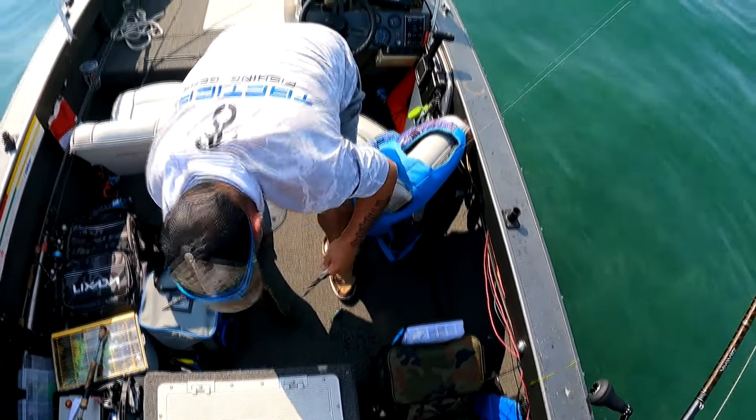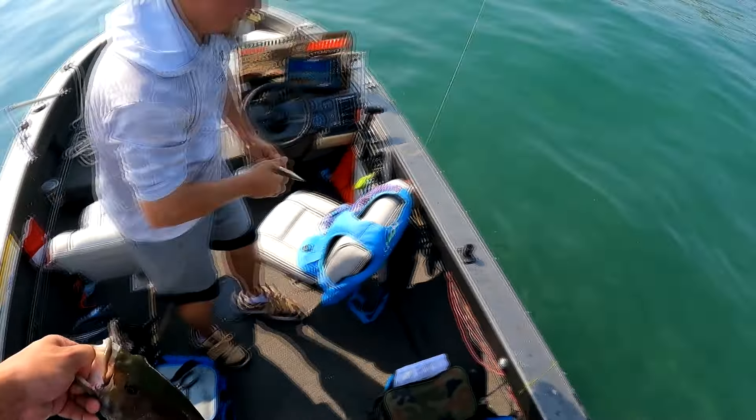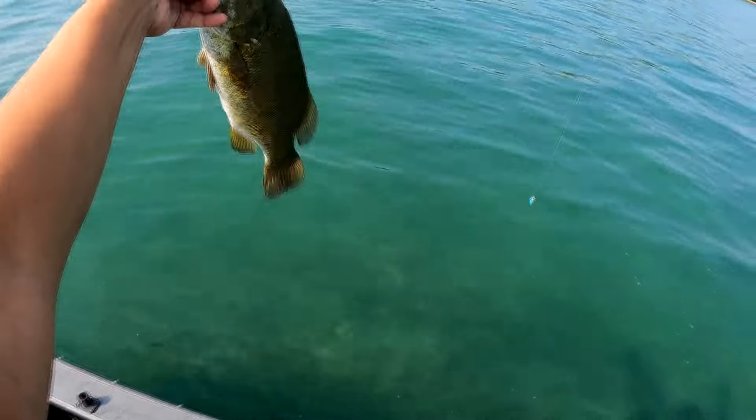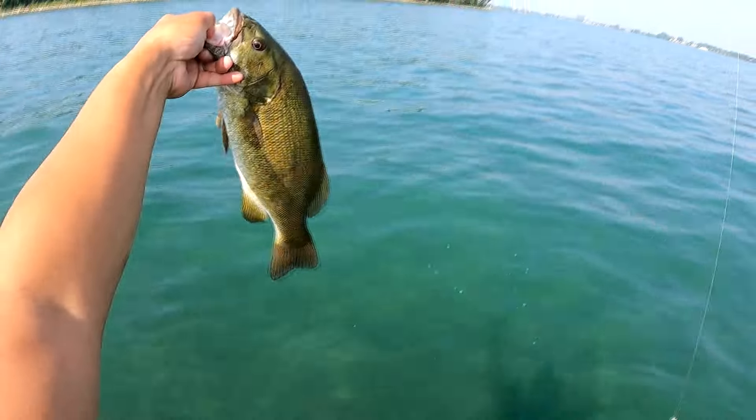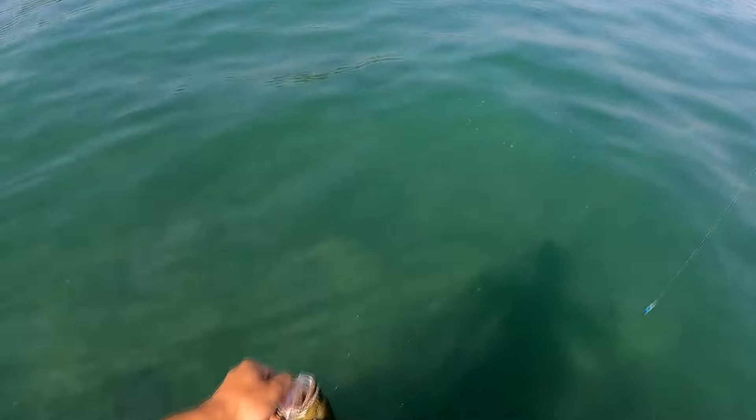There we go. That was a good one. All spawned out. Hey, some of my mouths. Go back into the water. You are beautiful.